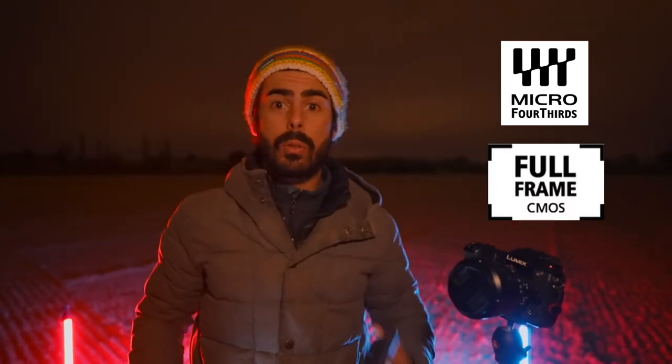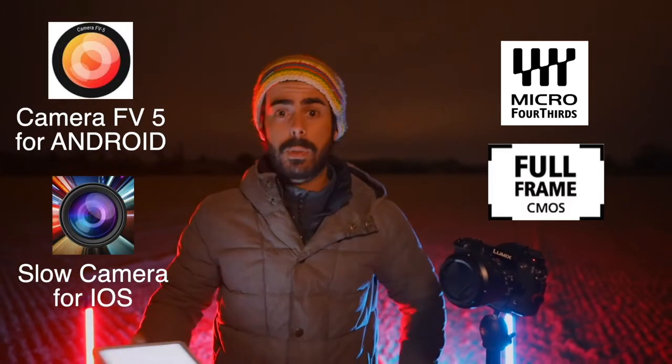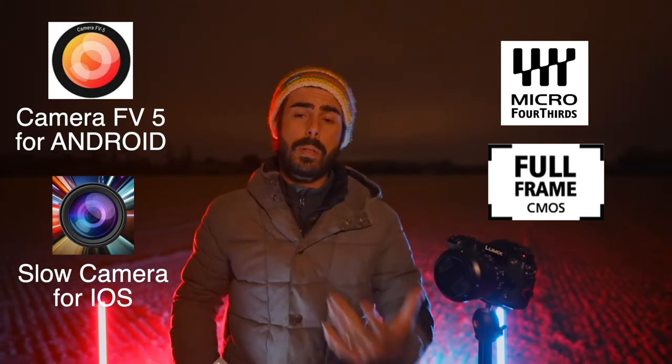Now, what kind of camera do you need? You can use a mirrorless camera, you can use a DSLR, and you could also use your cell phone using an app. That's completely possible.